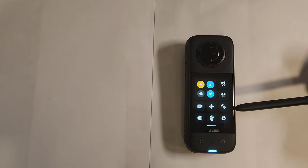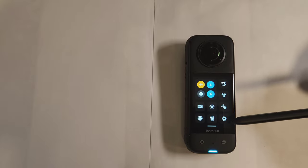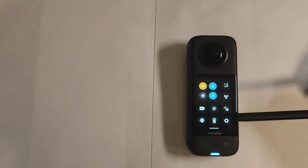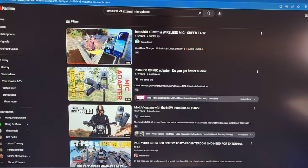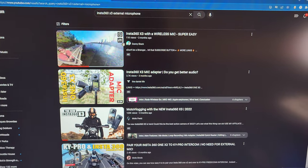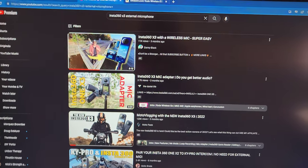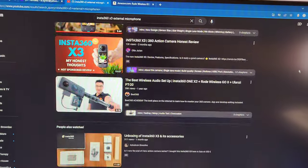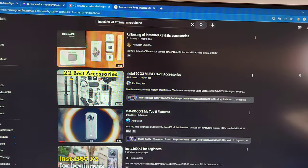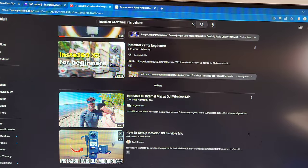If you own the Insta360 X3 and you're trying to figure out how to get better audio especially when outdoors, and you go on YouTube for recommendations and type in external microphone, you'll notice that most recommendations from other YouTubers are for Rode wireless microphones or DJI mics — 99% of what you're gonna find. The problem is these microphones are very expensive.